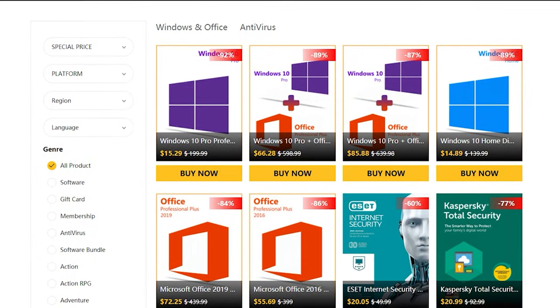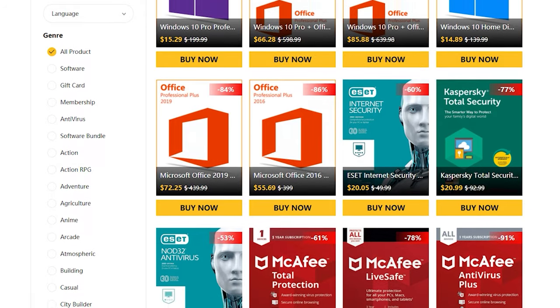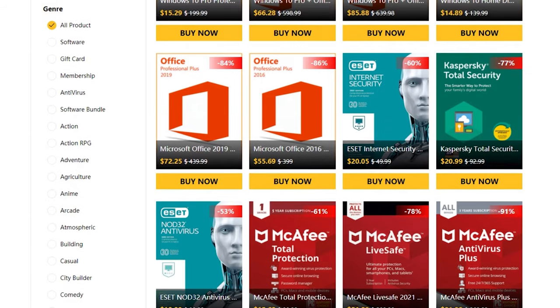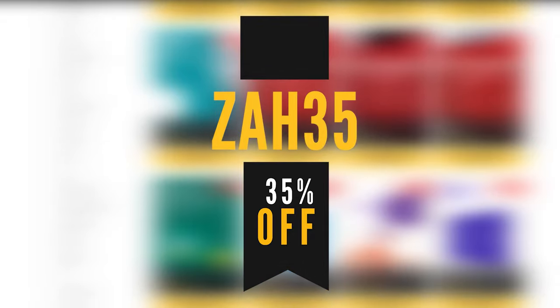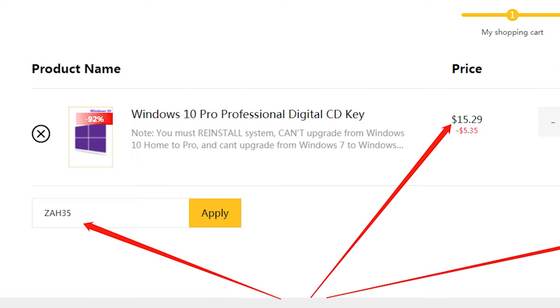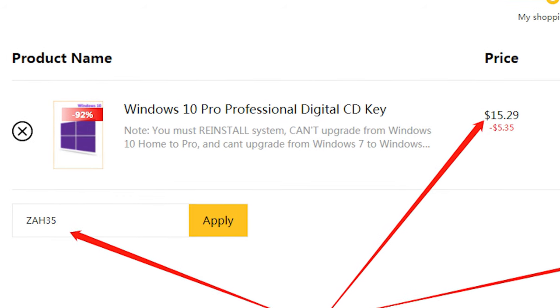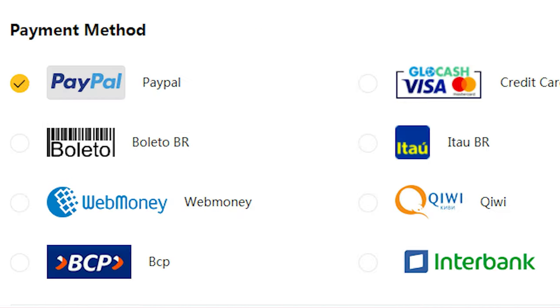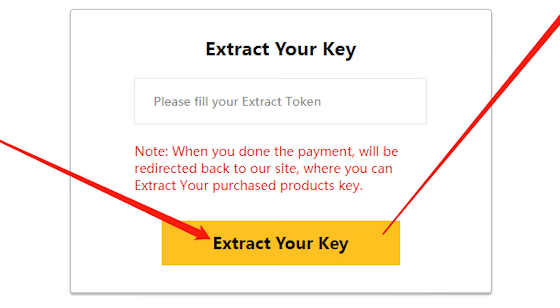Today's video is sponsored by ICMMO.com, which is kindly hooking you guys up with not just an activated version of Windows 10 and removing that nasty watermark, but they're also giving you guys an exclusive 35% discount code if you use ZAH35. Buying keys are super simple — just head on down to the links in the description, once you add that Windows 10 key to your cart, make sure you use the discount code ZAH35, and that'll drop the price down to less than $10. There's a ton of different ways to pay, including PayPal.